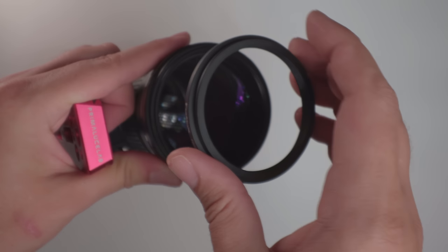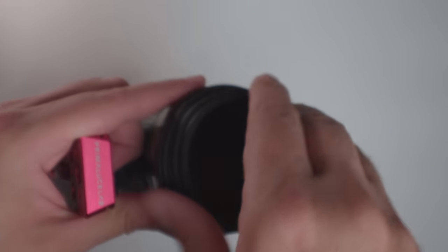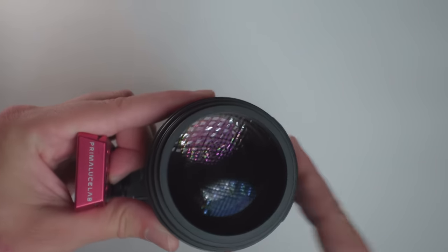If you aren't a fan of diffraction patterns on bright stars, you can invest in inexpensive filter step-down rings and use them without a filter to effectively change the aperture without using the internal iris, avoiding diffraction patterns while still getting the benefit of stopping down. I've experimented with this and it works pretty well, though it's a little less convenient. You'd be stepping down from 72 millimeters with the Canon or 82 millimeters with the Askar.